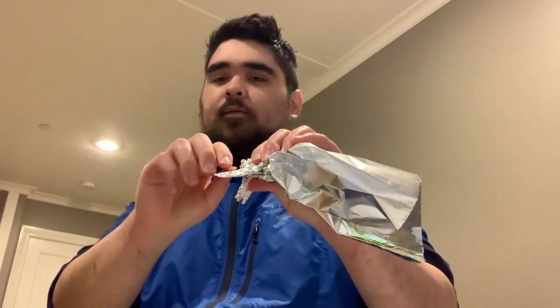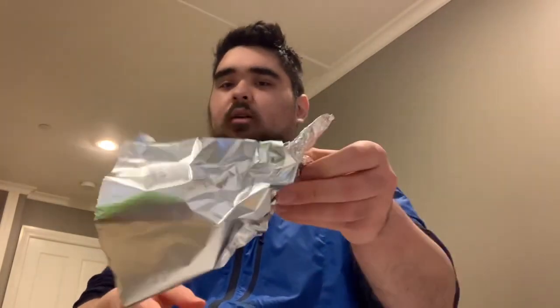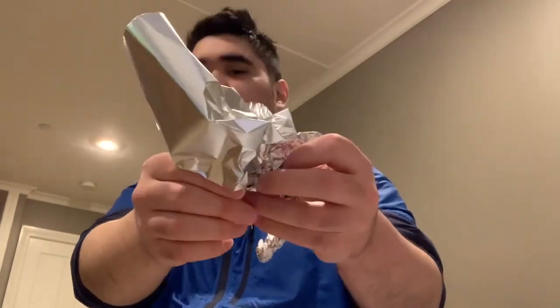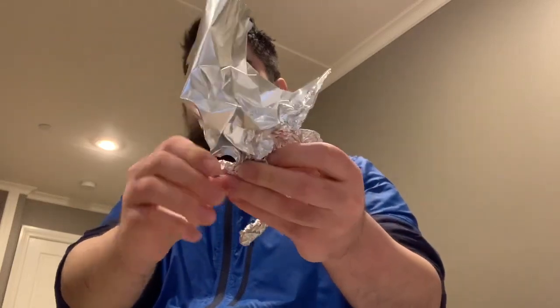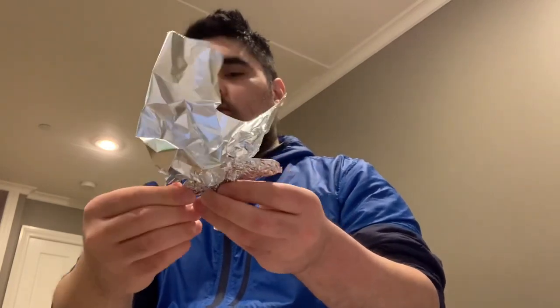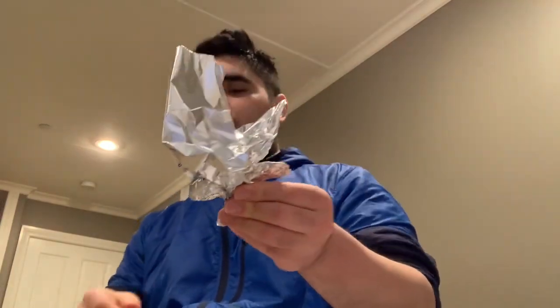Like that — bending some of the foil on the side, if you can see it. Then the same on the other side: bend the aluminum foil like this and join again. Make sure you bend this part right here and bend that part of the aluminum foil. Bend the edges of the aluminum foil when they stick out.